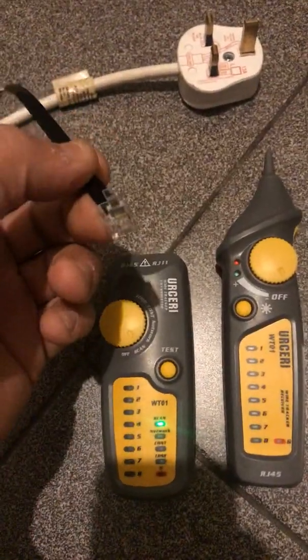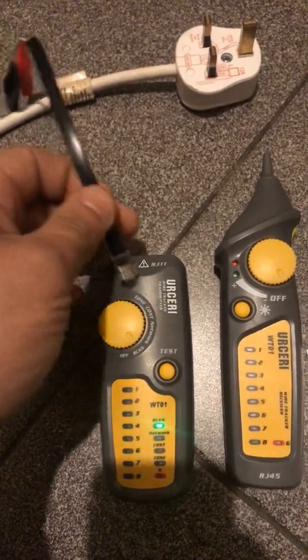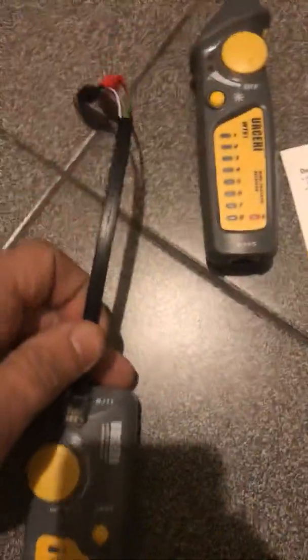So plug this in — it's an RJ11 connection, but you can also put it into the RJ45 if you want. I'll go ahead and just put that in.